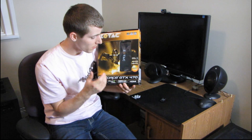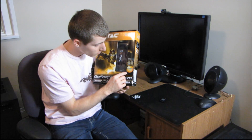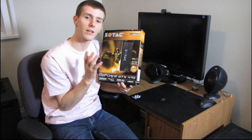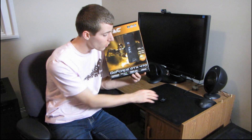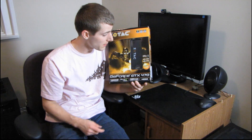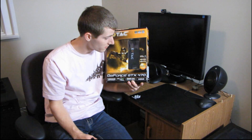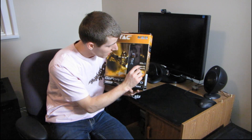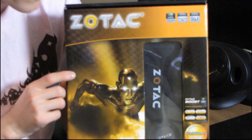Something to note about Zotac's GTX 470 is that they've extended the warranty. In the US and Canada they're actually offering a lifetime warranty on their 470 and 480 parts, and they're not the only vendor to step up in that regard with this generation of cards — PNY did the same thing. Here on the side of the box, I'm just going to zoom in so you can see it a little bit better.